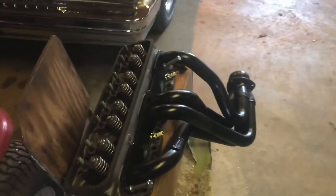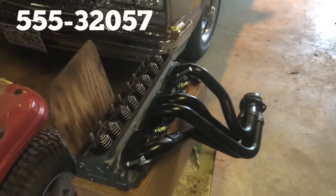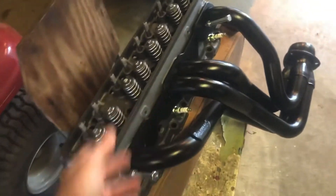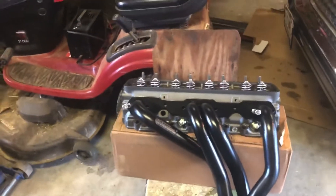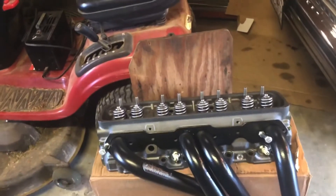I've also got some JEGS brand header wrap and I'll probably wrap these closer to time, but I need to get some heat into them — either with the motor running or with a torch — and burn this coating off, because that's just a shipping coating. You can see it's already starting to chip off on the other header. So I'm going to find some old plug wires off my 302 and put those on to see what we're looking at.